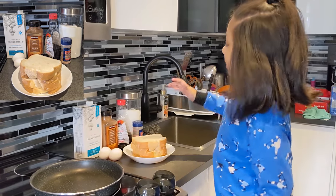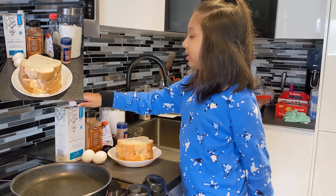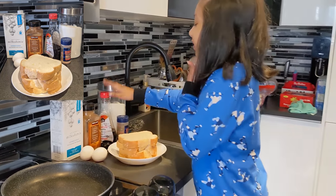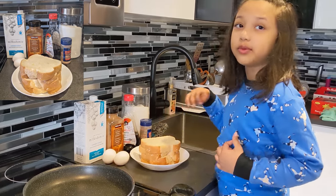For this recipe we need bread, eggs — two eggs — and we need any milk you like, and cinnamon, and vanilla, and salt, and some sugar, and a spoon, and two measuring spoons.